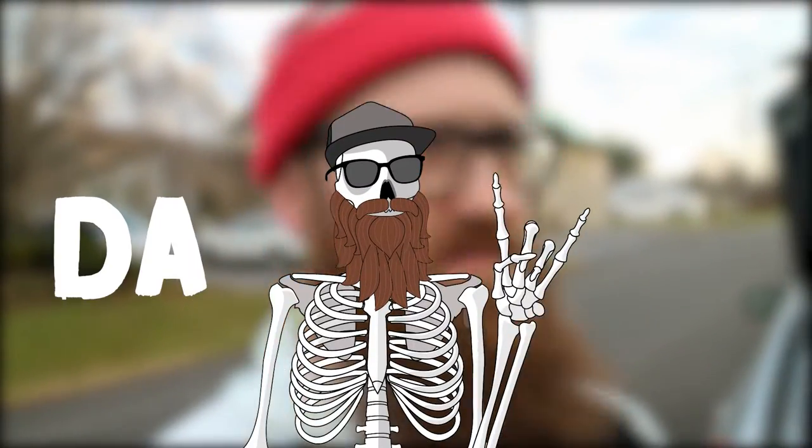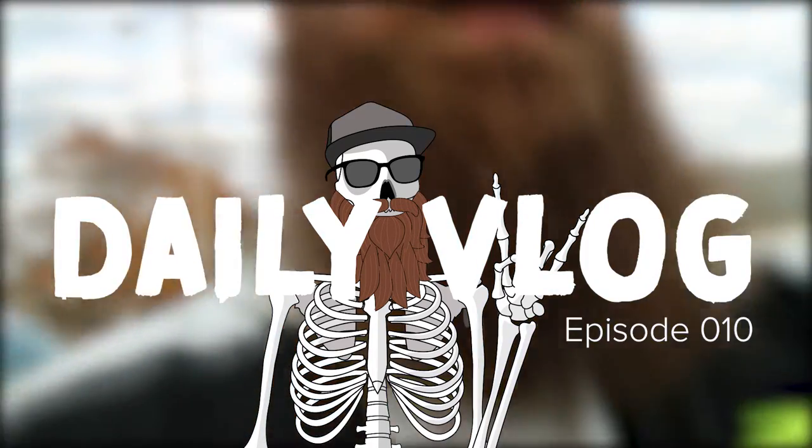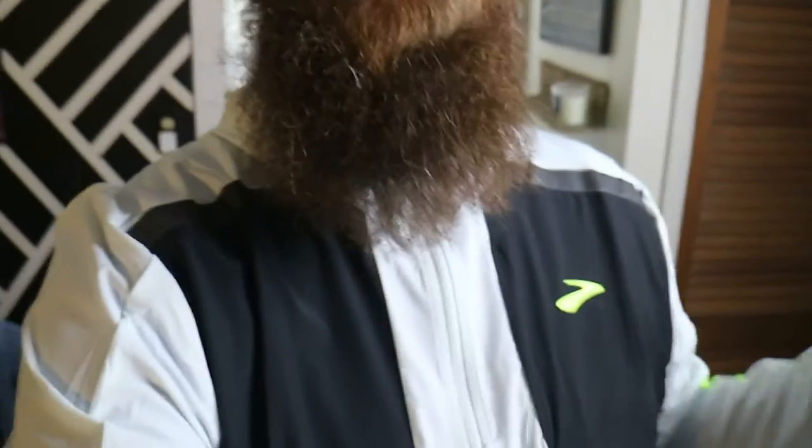Good morning — audio is going to be a little off. Here we are, it's the morning and it's a little foggy outside, so I thought I would do a little run in the old Brooks Carbonite jacket.